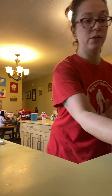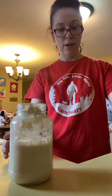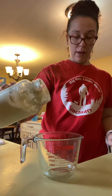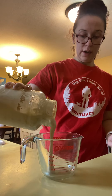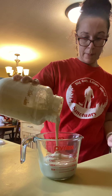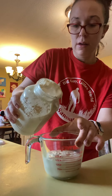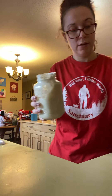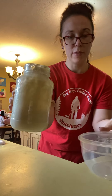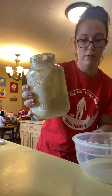We're going to feed the sourdough starter. I've got my sourdough in the jar. I am going to pour out what I don't need. I'm actually going to make a loaf of sourdough today, so that's going to go in that cup. I still got — you can kind of see about that much left. This bottom line on this jar is the half cup mark.